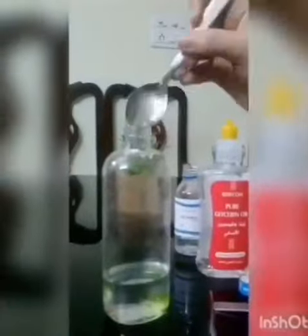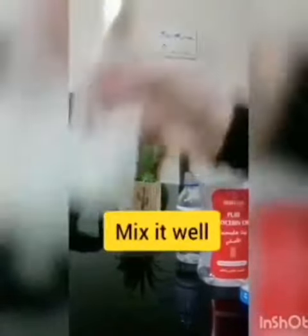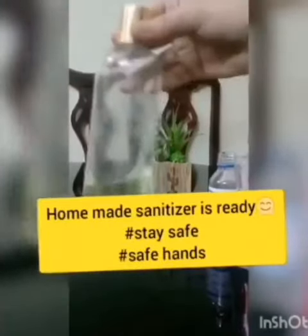Now let's mix the mixture. The home sanitizer is ready.